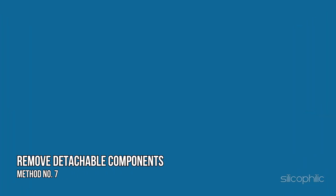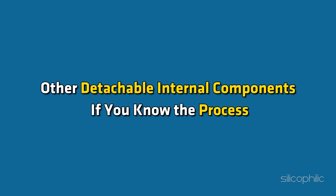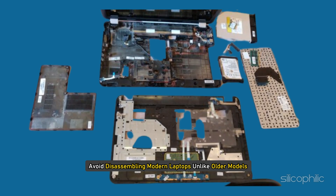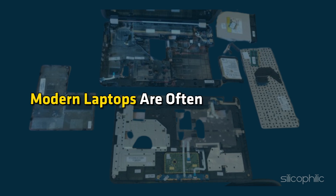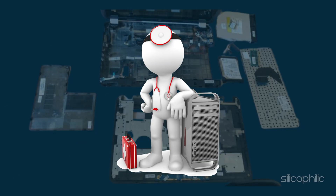Method 7: Remove detachable components. Remove RAM, hard drive, and other detachable internal components if you know the process; if not, consider a professional repair service. Avoid disassembling modern laptops — unlike older models, modern laptops are often glued together, so only disassemble if you are familiar with the process; otherwise seek professional help.